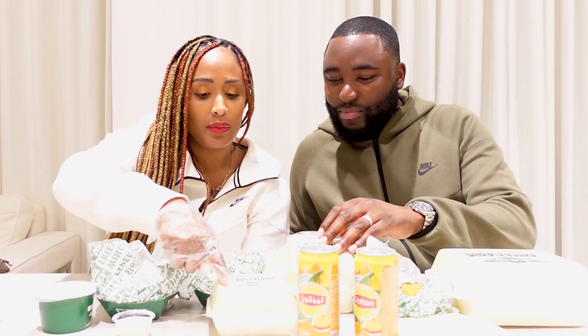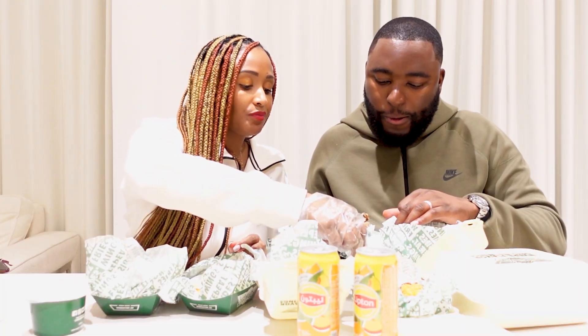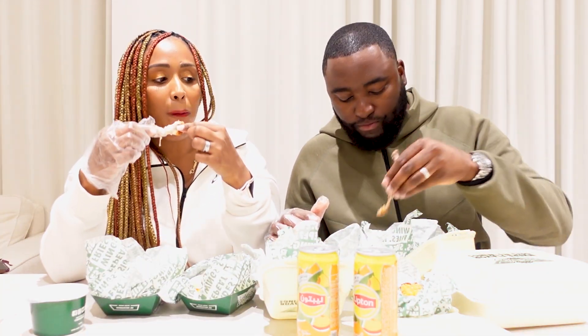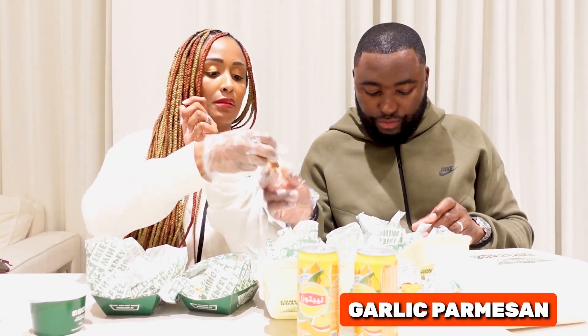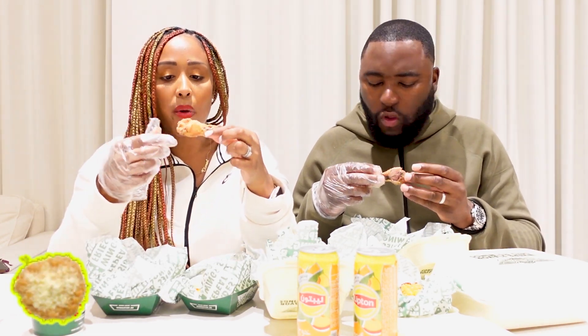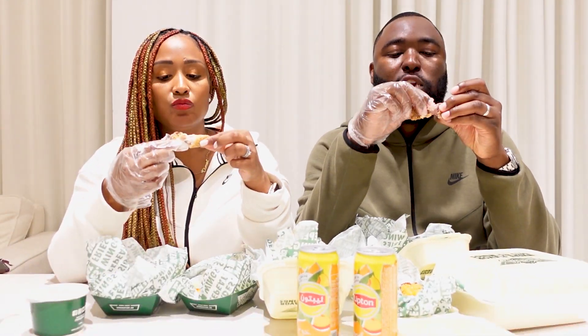We've got garlic and Louisiana wrap left. Let's do it. Can you dip it in there? It tastes good though. What's your favourite so far? I think the mango and the Hawaiian ones. Mango is my favourite. The garlic — not feeling this one as much. It's okay, but compared to the other ones, no.